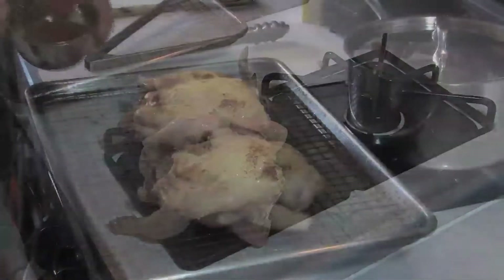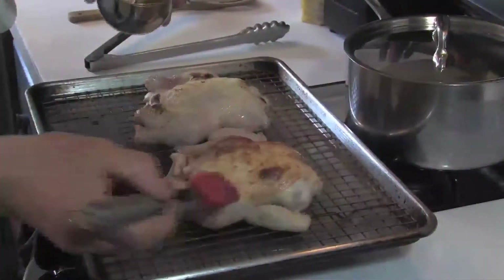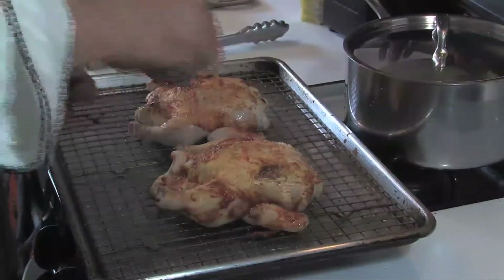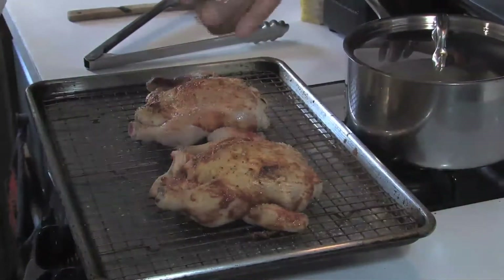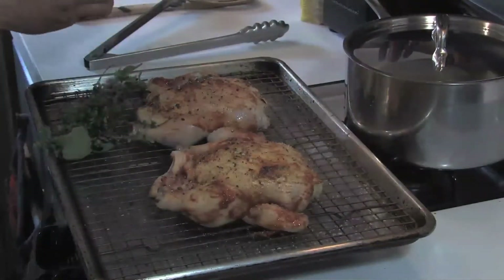We are going to brush the birds with harissa. Harissa gives it a nice spice. We are going to season liberally with kosher salt and freshly ground black pepper, and we are going to stuff them with some citrus and herbs.